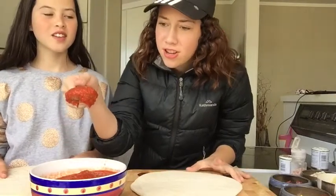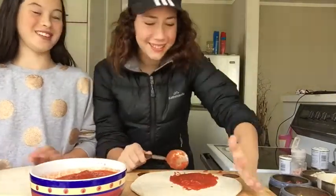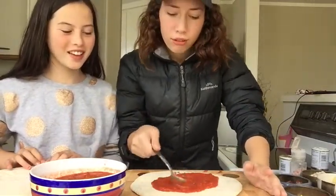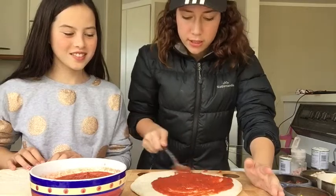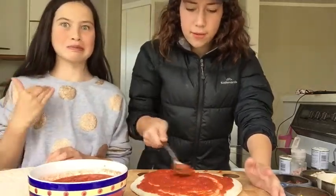So the first thing I'm gonna put on is this stuff — don't even know what it's called. Pizza base. It's like you're just spewing up on a pizza and you swish it around a little bit. Oh my god. I think I may have put a little bit too much.